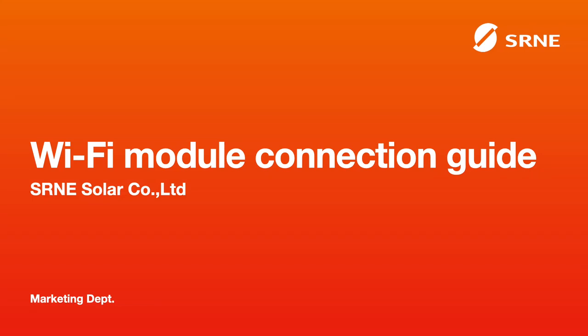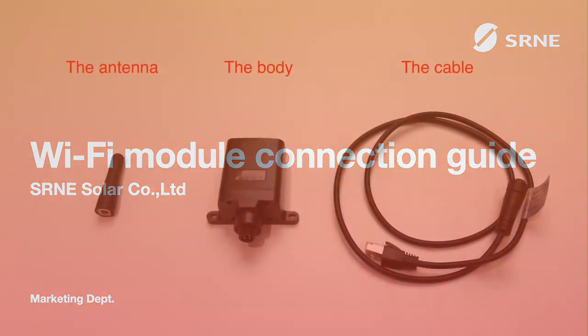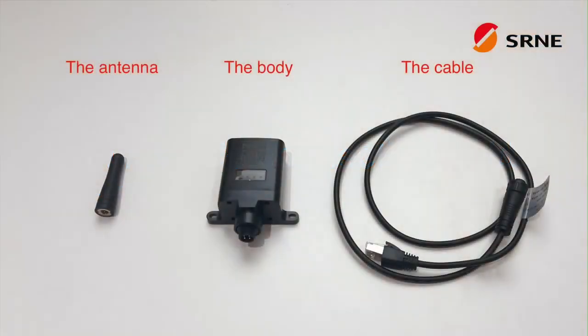This video will introduce you to how to use the Wi-Fi module of the solar charge inverter. The Wi-Fi module has three parts: the antenna, the main body, and the connecting cable.